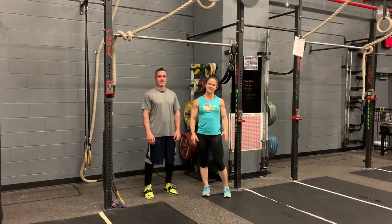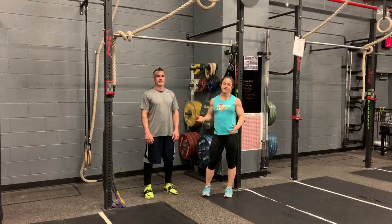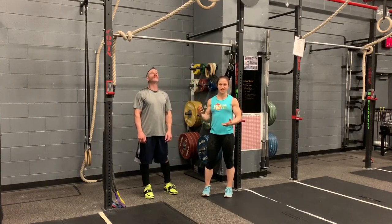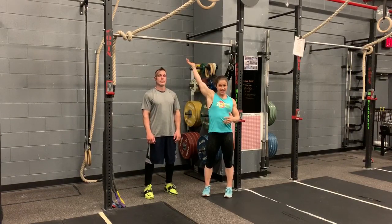Hello and welcome to another Here's a Pointer. Today we're going to go over one of my favorite shoulder mobility exercises. For this you're going to need a partner and a bar. Basically one person is just going to hang from the bar and the other partner is going to push their shoulders so that they're getting a nice stretch.